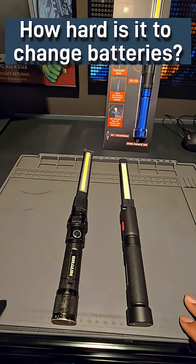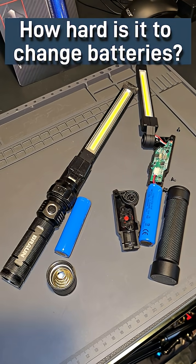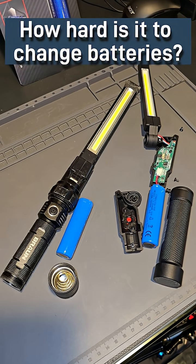Recently I was asked by a viewer to look at this problem: how hard is it to replace the battery between the Braun and the Icon 800 lumen rechargeable slim bar light?